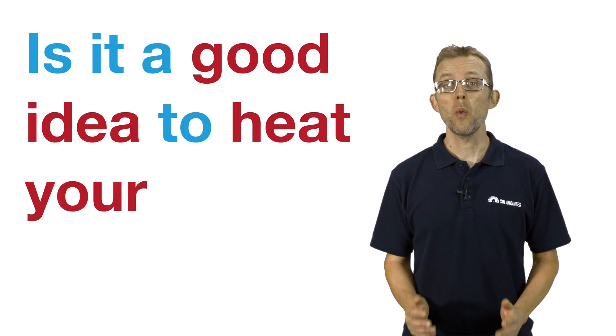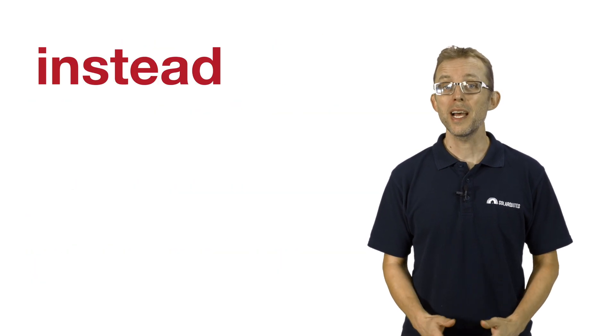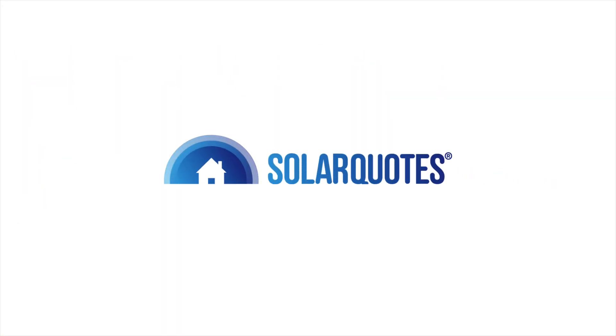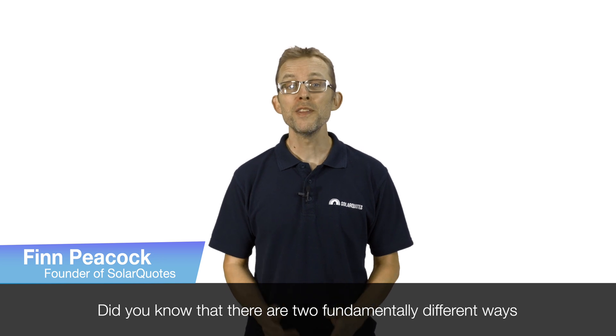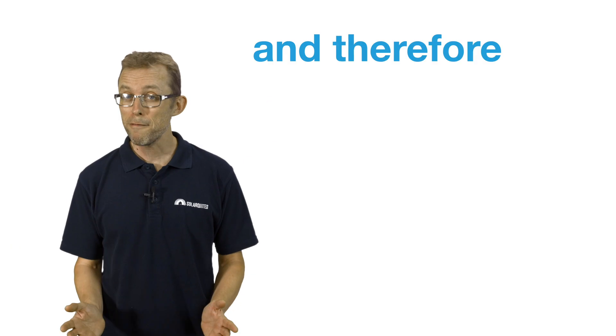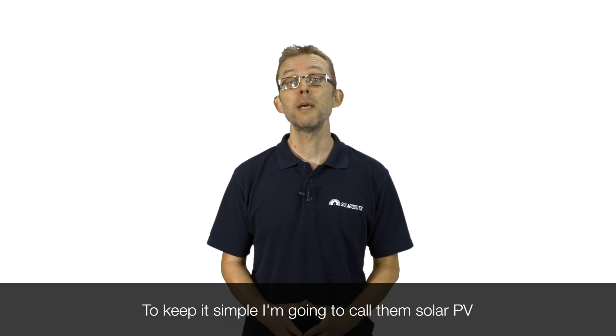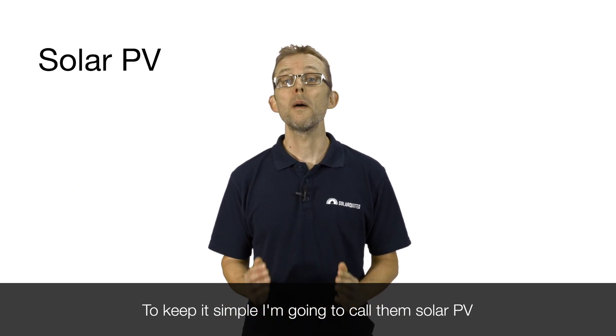Is it a good idea to heat your water with solar instead of using gas or electricity? Hi, I'm Finn Peacock, founder of SolarQuotes. Did you know that there are two fundamentally different ways to generate solar energy, and therefore two fundamentally different types of solar panel? To keep it simple, I'm going to call them solar PV and solar thermal.